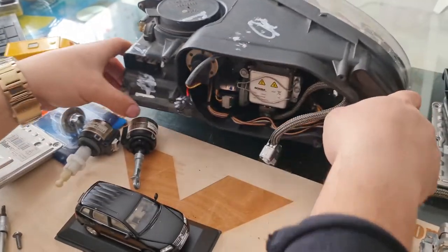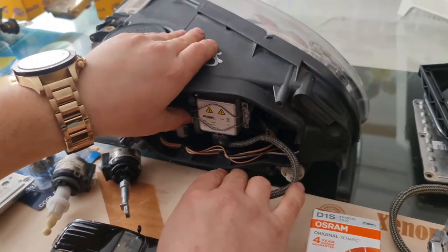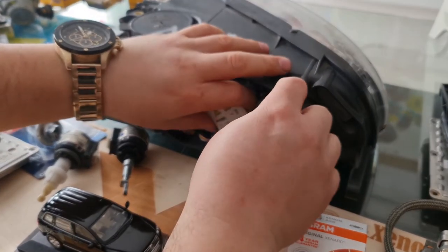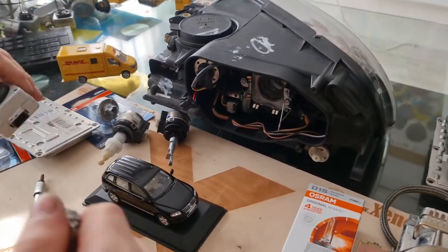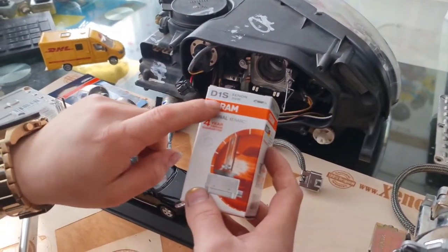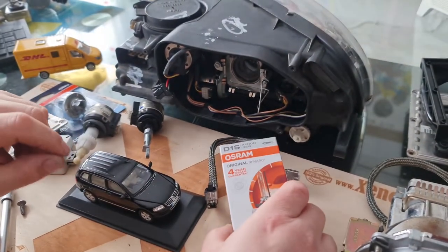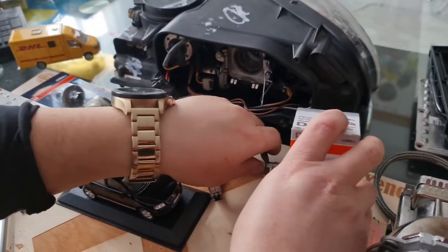If you look inside you will see a xenon bulb — it's a D1S type xenon bulb, one of the most common bulbs. If you don't have a low beam, either your bulb or your ballast unit is faulty. Now we know the bulb as well.